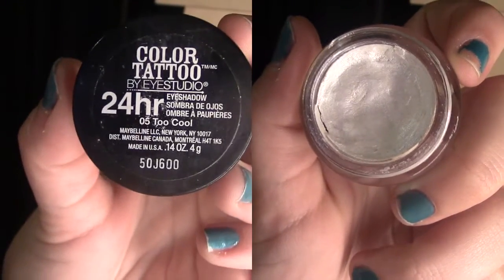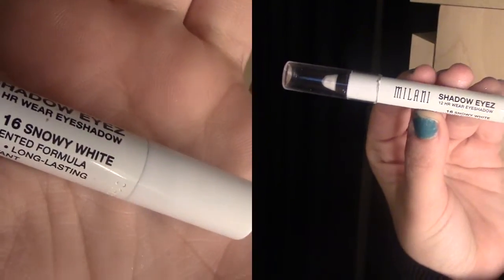I'm going to use this Color Tattoo in the shade Cool to Cool and just press it on my lid with a flat brush. It's going to help me with the colors and it's really shimmery, so I really like it. Instead of a primer I'm using this crayon by Milani — the white color will make the colors pump up so you get the real color. I put it on my lids.